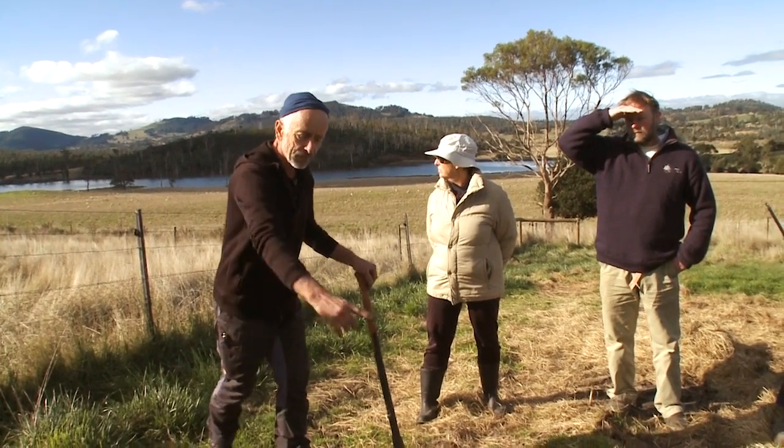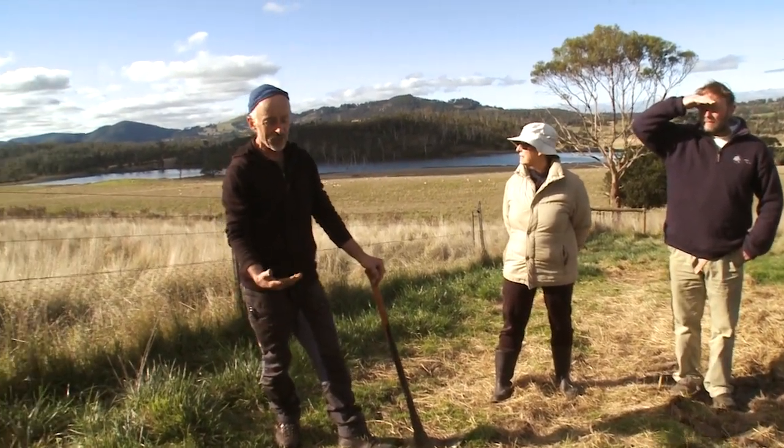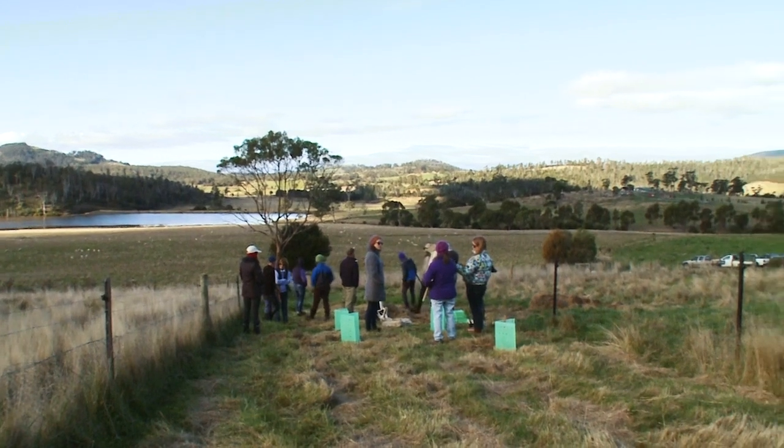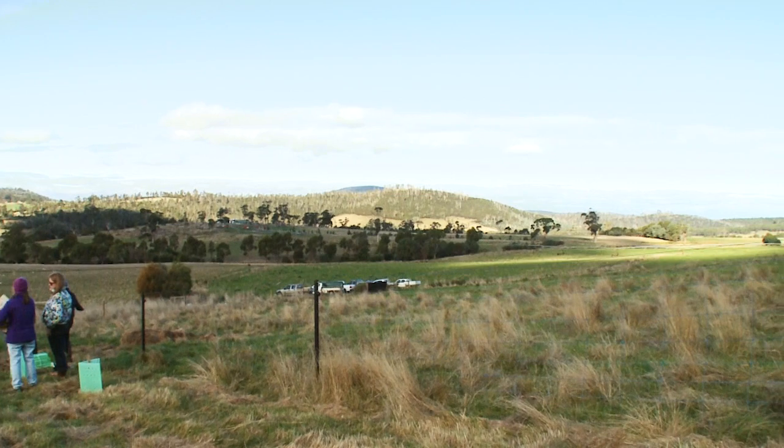This is pasture that has gone to seed over the years, so there's a high seed bank in there. When you spray this, the first good rain and a bit of temperature gives you a flush of growth. Before you know it, all the sprayed spots will be covered with regrowth. If you want to plant these sorts of areas with a really good growth rate and high success rate, you try to exhaust that seed bank first.